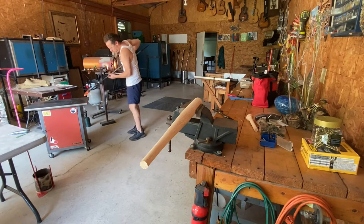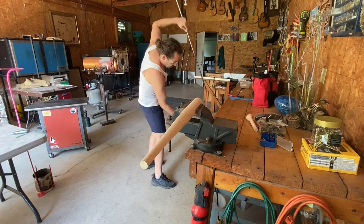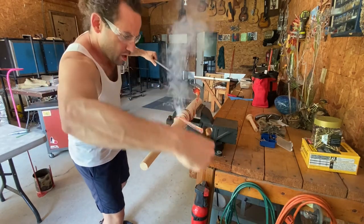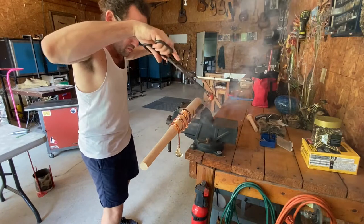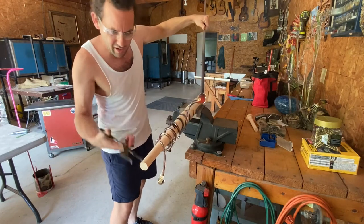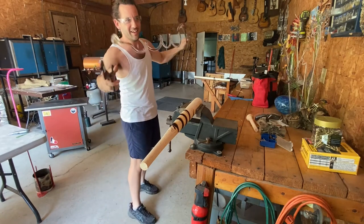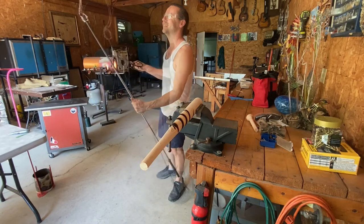Are you ready for bat burning? There we go. We can get this off — I think we can do it. Alright, success! This is gonna work.